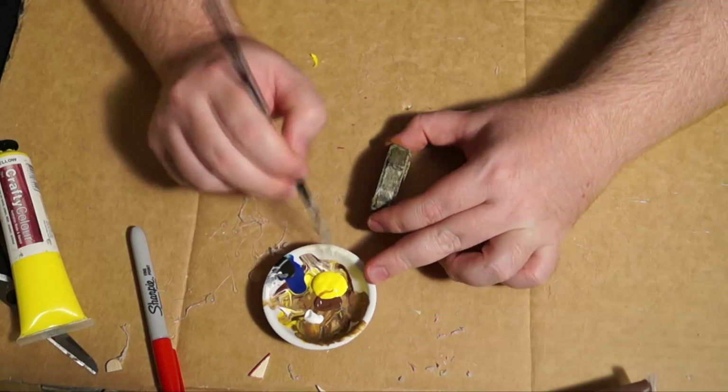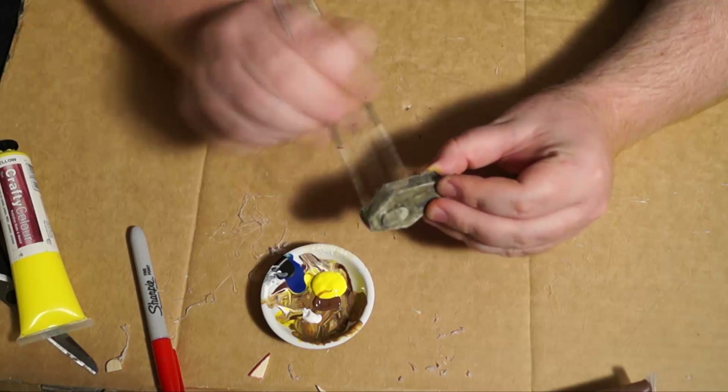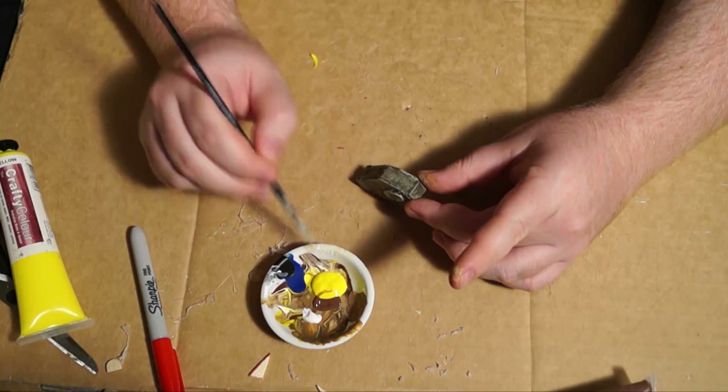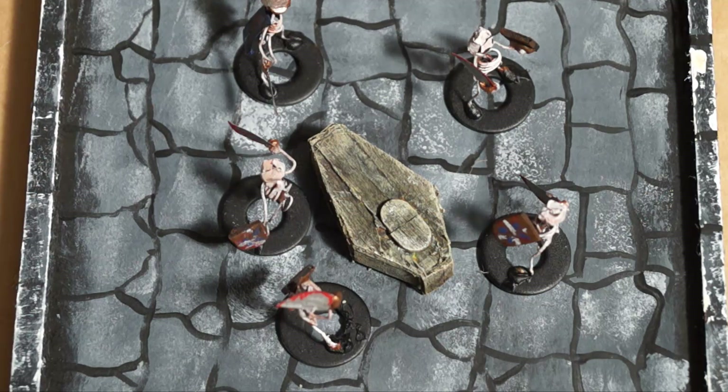This is exactly what we're going for in a dungeon scenario — you can imagine these have been down here for hundreds of years. You can also apply wisps or little bits of cotton wool for cobwebs if you want. That's what it will look like on a tile, with a few skeletons roaming around protecting whoever the overlord is. So that's simple, easy coffins. You can obviously create this without the lid — just don't glue the lid on — and then you can stick a little skeleton mini inside. We'll be showing you how to do those soon.